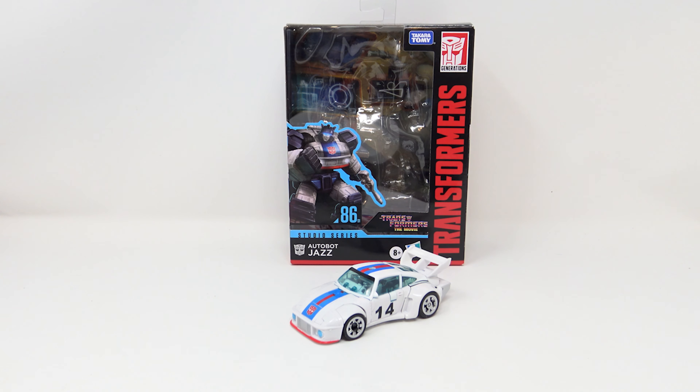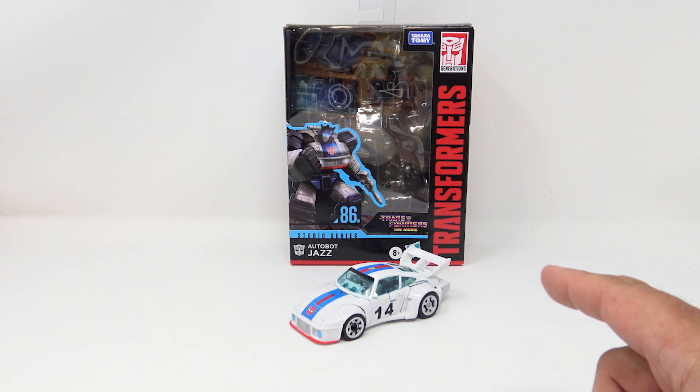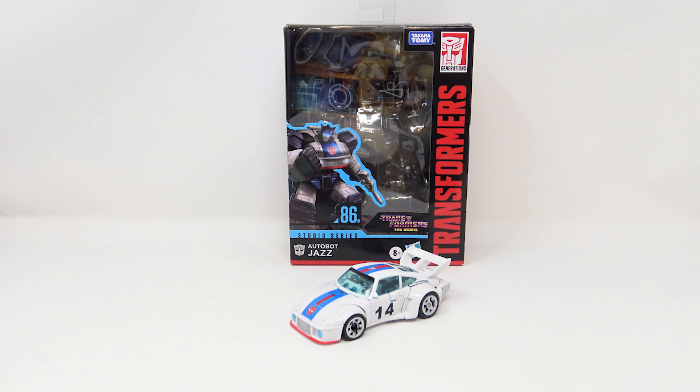Hey guys, welcome back to the channel. Jason the X back with another review, and today I'm taking a look at the Studio Series 86 line — the first one, number one, Autobot Jazz. Jazz is one of my favorite characters in the Transformers franchise, enough that my nickname in the Navy was actually Jazz, J-A-Z-Z. It was nice to have a nickname in the military that harkened back to one of your favorite characters.